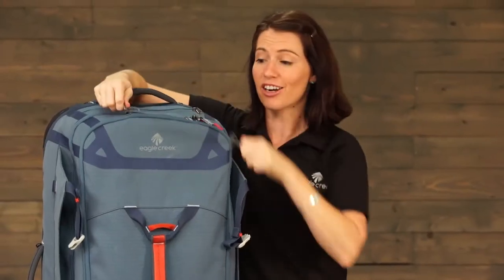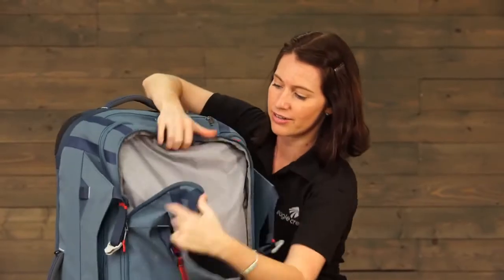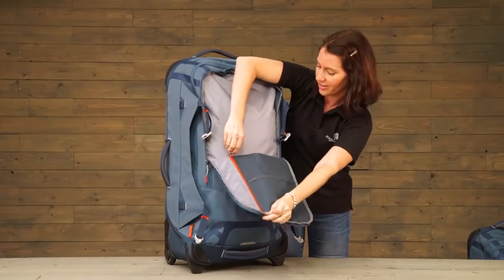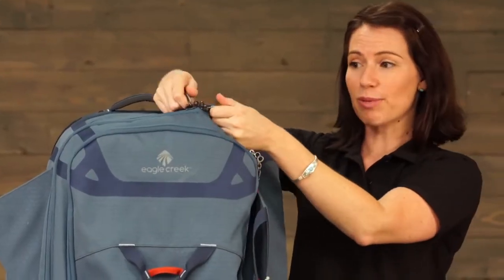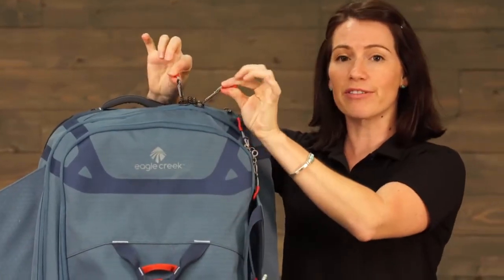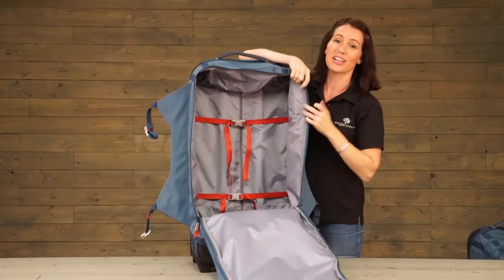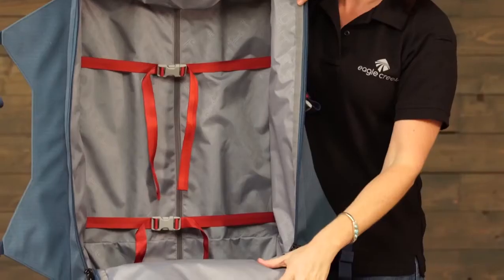The bag has a really large front compartment which has a nice zippered organizer pocket. There are number 10 lockable zippers with reflective finger friendly pulls. And inside you've got a large open space with compression straps.